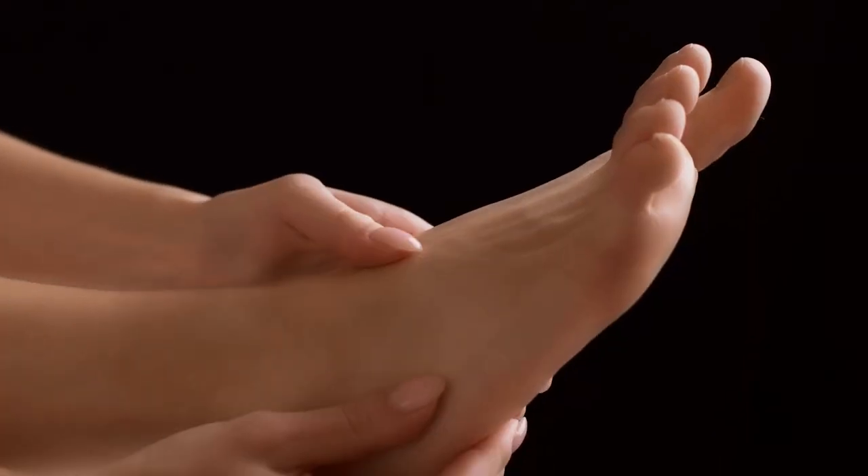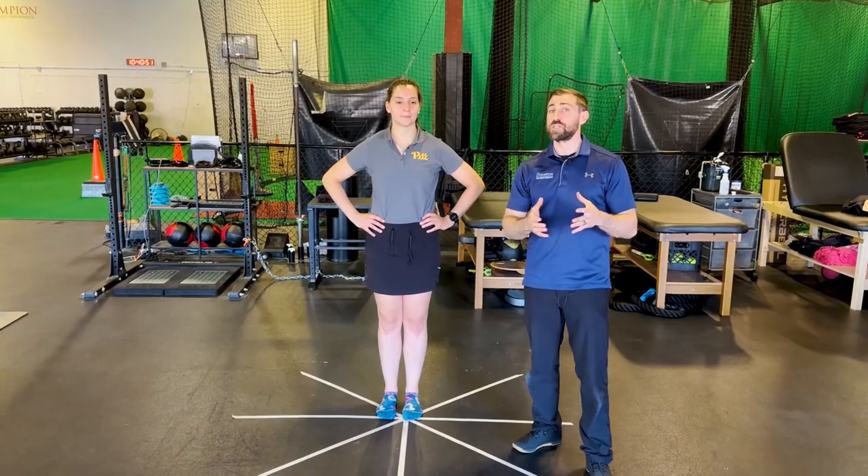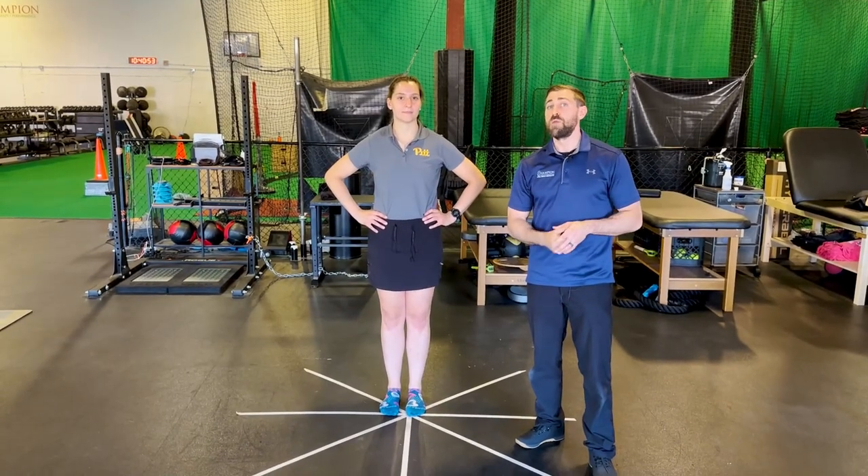Dynamic postural control, balance, and proprioception are often lost with certain injuries. The big ones we often think about are ligamentous injuries — the big one being lateral ankle sprains, but also a high ankle sprain. We also lose a little bit of dynamic postural control with an ACL injury, such as an ACL reconstruction.